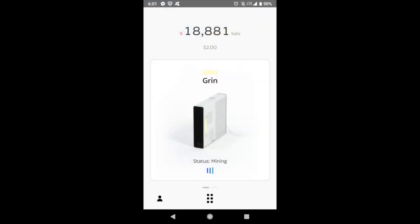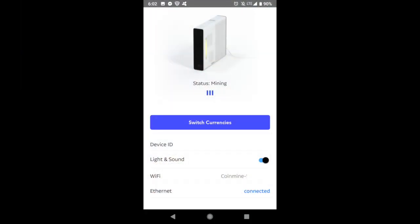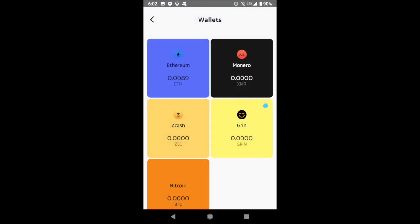The app is super simple to use. You basically only have two main screens. Your homepage tells you how many sats you have mined currently, the dollar amount — which can vary depending on market value — and the coin you're currently mining. You can set up a device by pressing 'add a device,' switch currencies pretty easily, and see device info like Wi-Fi and Ethernet connection. The second screen shows all available coins and how much balance you've accrued for each one. Pretty self-explanatory — there's not much to do, but that's what makes it so simple.